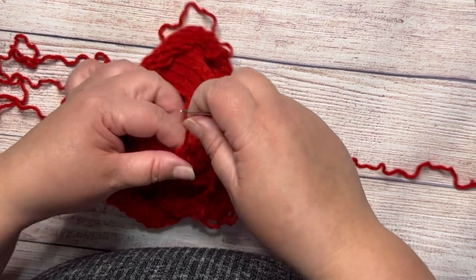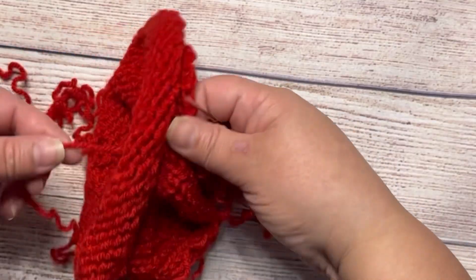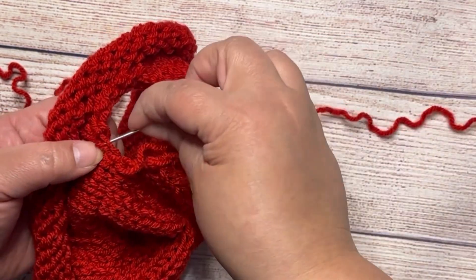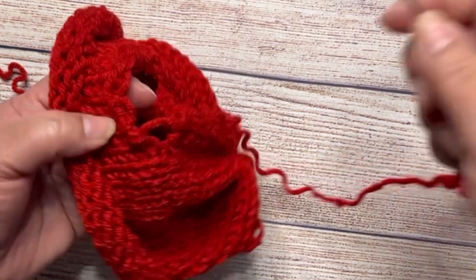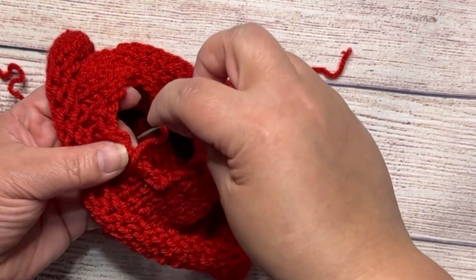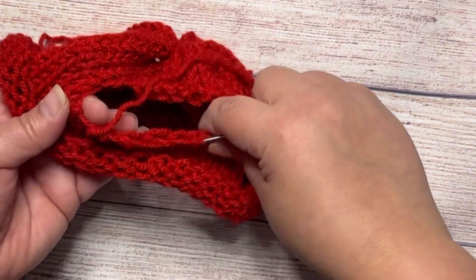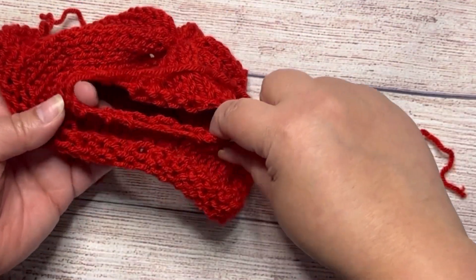I'm gonna make some stitches all around like this. I'm gonna put the short tail inside and start doing some stitches like this, just taking every stitch. I'm gonna do this all around the hole. This is the best way I found to make this hole stretchy. Continue all across the opening.